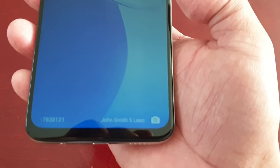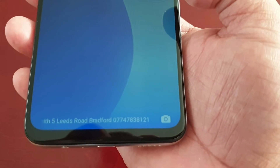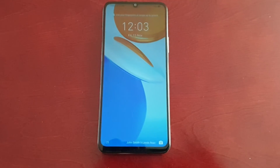...John Smith, 5 Leeds Road, Bradford, and the telephone number to contact me. And like I said, if the person who finds it is honest enough, they can just return my phone.